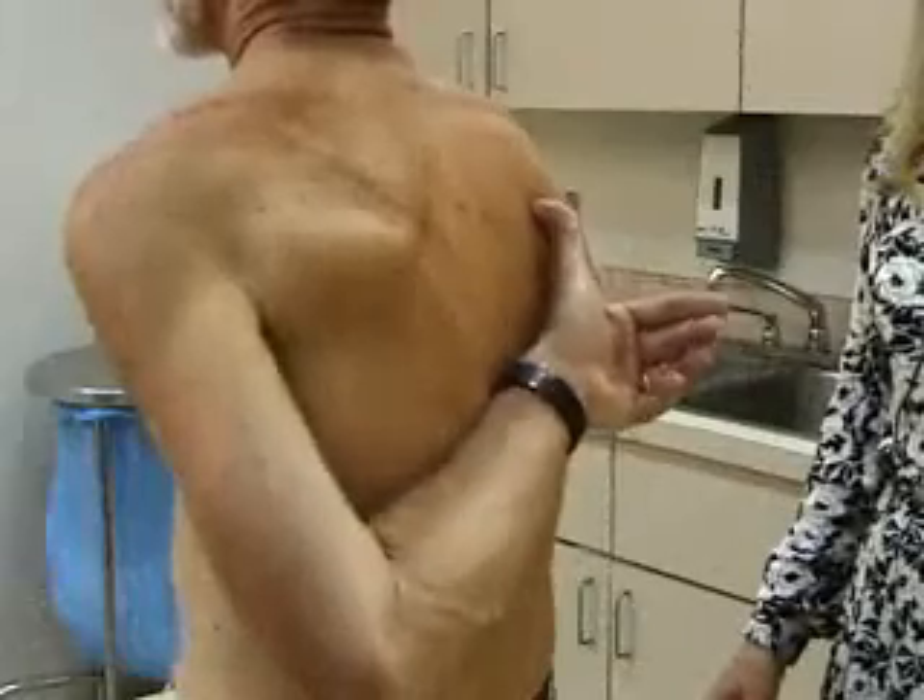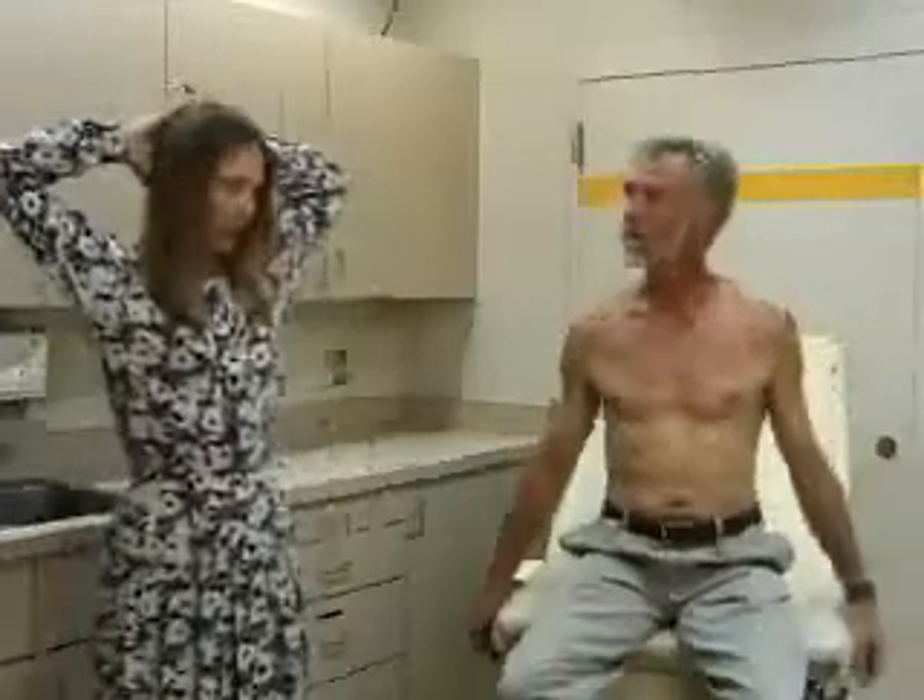For external rotation, just put your hands up behind your head like this, with the elbows out — and that's full external rotation.